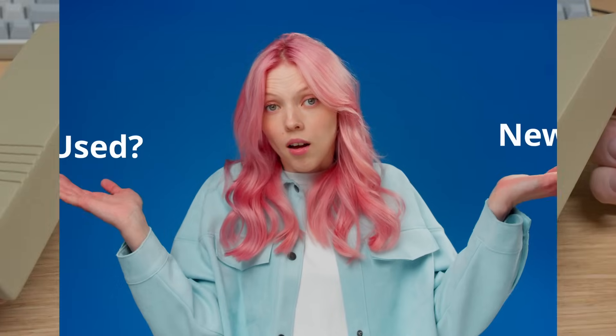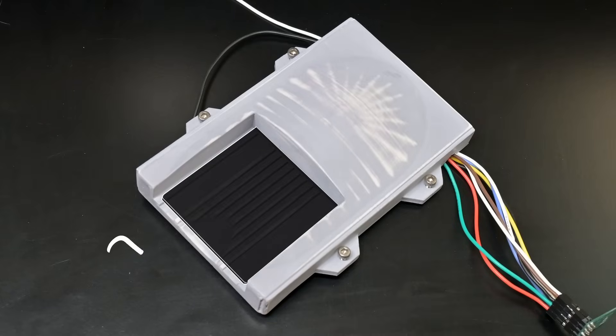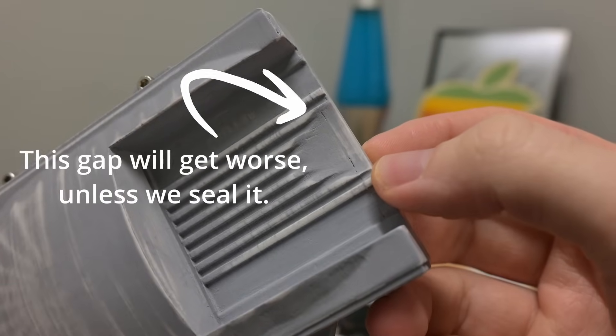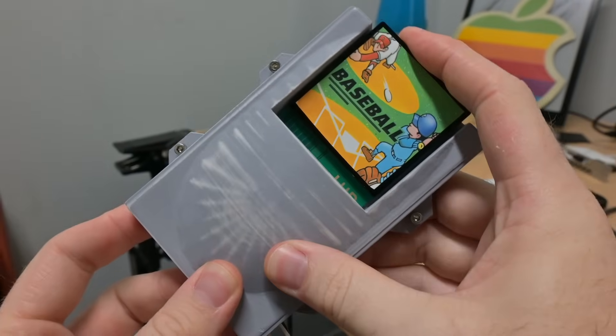Regardless of which finish we go with, there is one component that will need to be sanded and painted: the cartridge bay. Because the cartridge comes in contact with the 3D printed part, we need to make sure it's nice and smooth so it's not grating either physically — damaging the part — or emotionally, and just losing that tactile sense that's so important to this project.